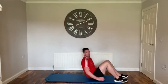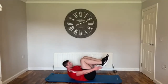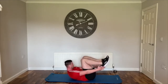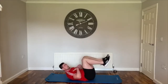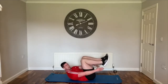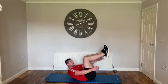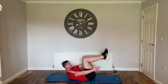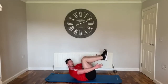Heel taps: feet are off the ground, lift up the chest and tap on the heels. Make sure you're keeping the chest up off the ground — you're just tapping the bottom of your shoe. To make it harder, lift those feet up and reach up a bit higher. Keep going into the last 10.